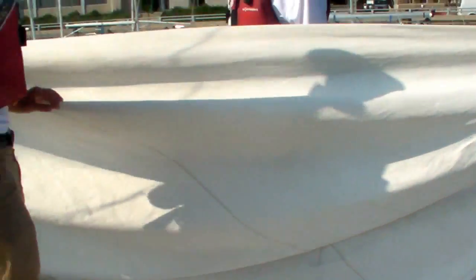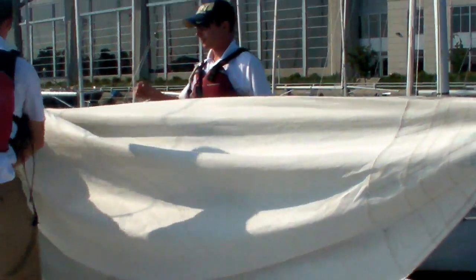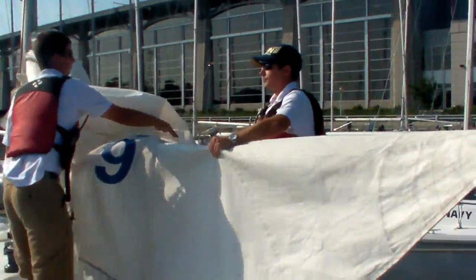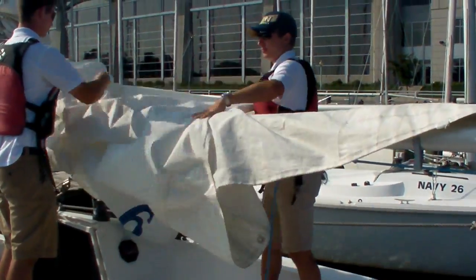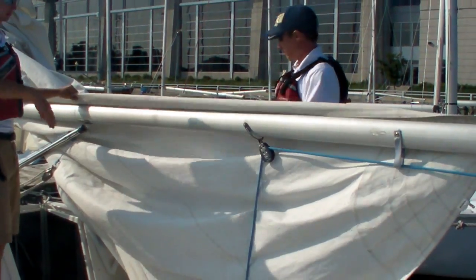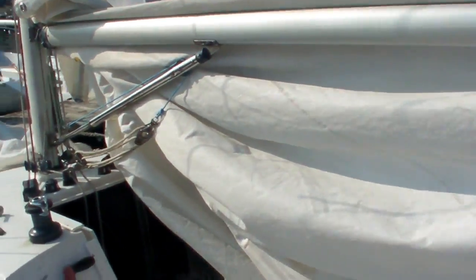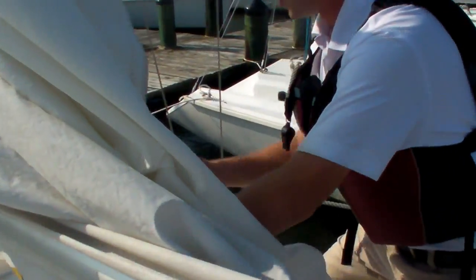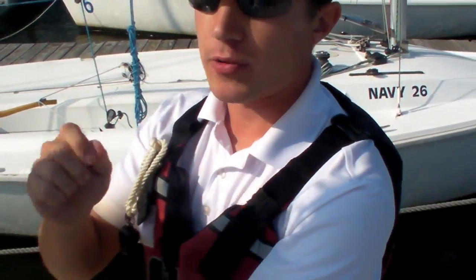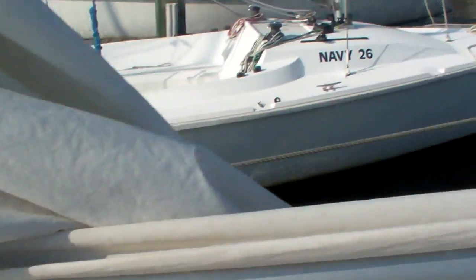Now while the slides are in, the next thing you want to do is bring the sail over the starboard side. After the sail is over the starboard side, the next thing you want to do is open the clutch for the reef line. It's a red, white, and blue line located on the side of the innermost clutch. So we're going to open the clutch for the reef line.